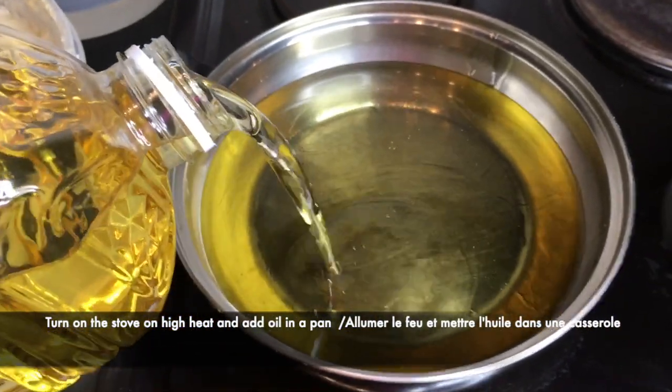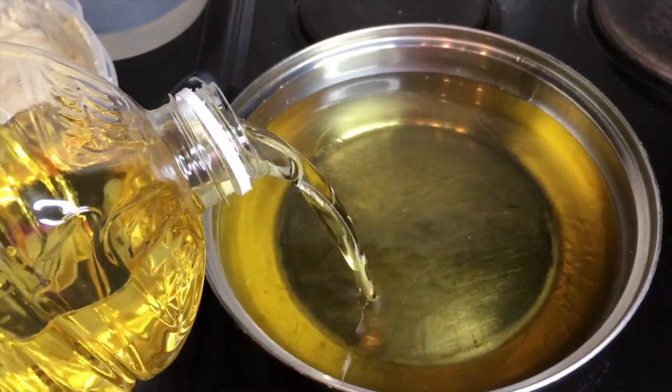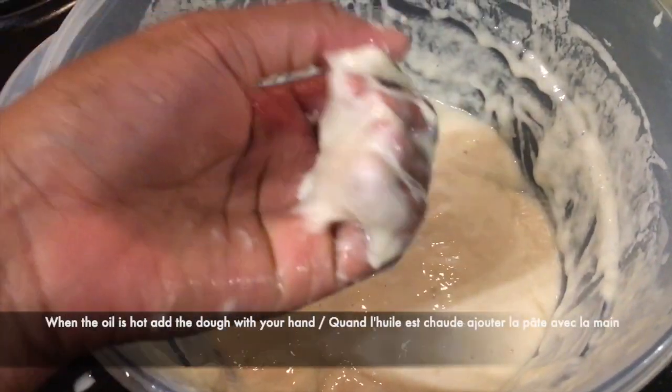Now I'm going to fry my African beignet. I'm going to turn on the stove on high heat and add oil in my pan. When the oil is hot, I'm going to add my dough with my hand in a ball form.